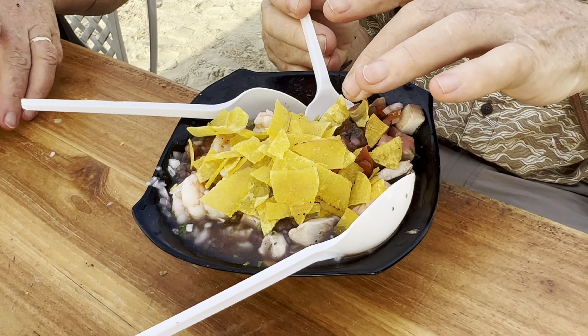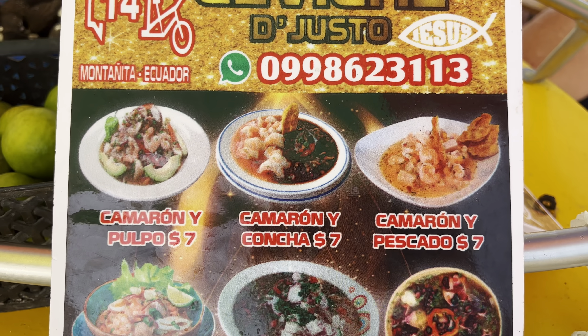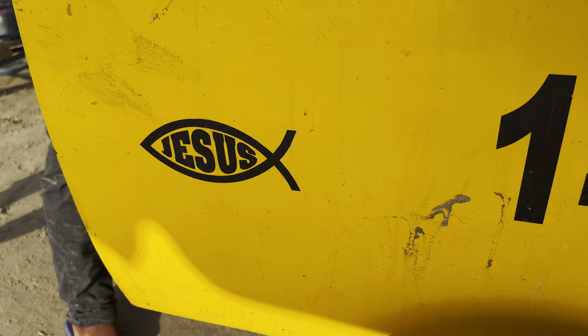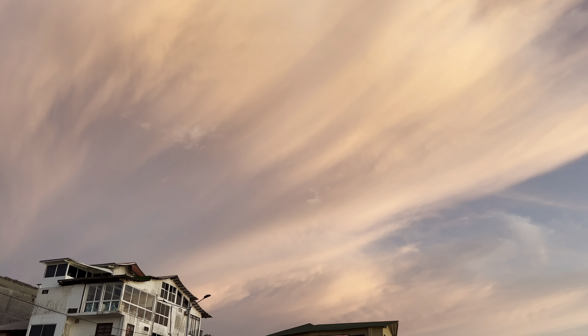Here on the Ecuadorian beach, these bowls range from $7 to $8. Although the mixture takes longer to prep, it's definitely the best bang for the buck — and probably the cheapest and richest bowl of seafood you can find for under $10.